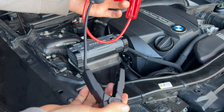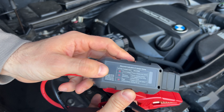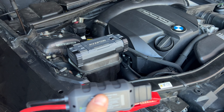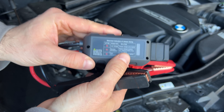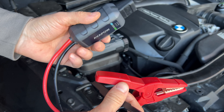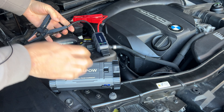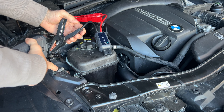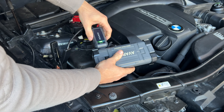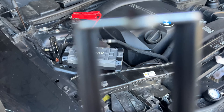Here are the clamps — they're really good. I like the length on the cables; they're thicker and longer, so it's easier to reach in different cars. In the back, there are also abnormal indicators: if you connect it incorrectly, if it's low voltage, or if it's too high temperature, it will tell you. The way this works: connect the red clamp first to the positive terminal, then connect the negative. Then plug the cable into the device itself. As you can see, we have a green light now — green means ready.